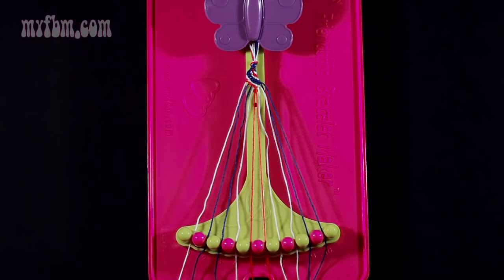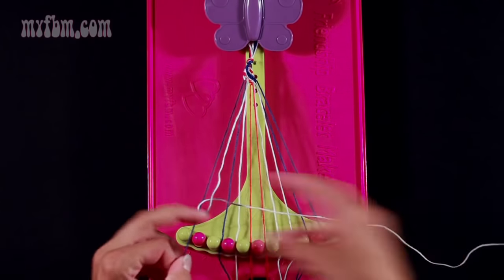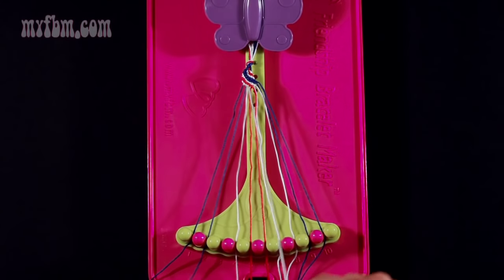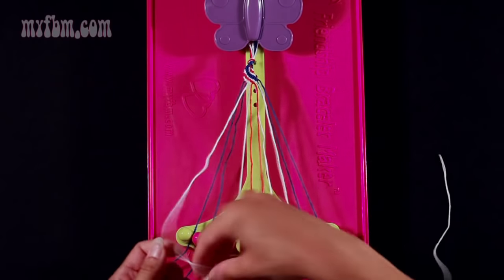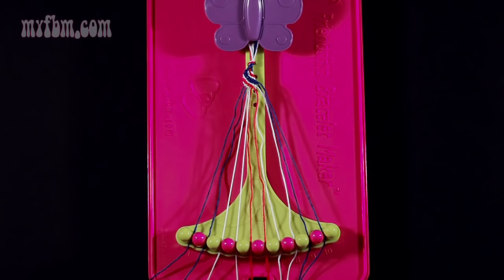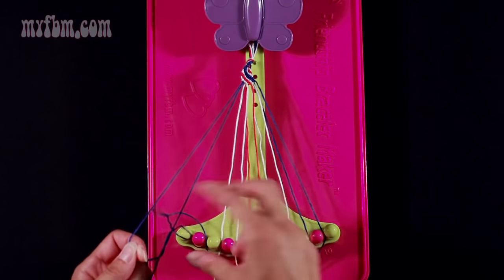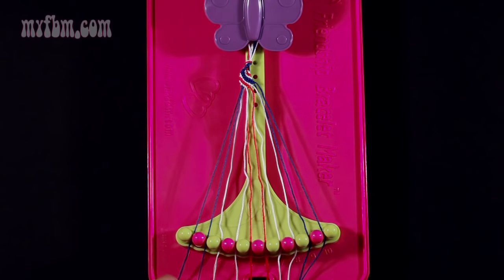Now you're going to take string number 1, which is white, and make three right-hand double knots. First one with string 2, which should be blue. Place that blue strand in slot 1. Second right-hand double knot with string 3, which should also be blue. Place that blue string in slot 2 and make your third right-hand double knot with string number 4, which should be white. Place your white strand in slot 3 and your original white strand in slot 4. Now you're going to take string 1, which is blue, and make a right-hand double knot with string number 2 — pull through once, twice. The string from slot 2 will now be in slot 1 and your original blue string will be in slot 2.